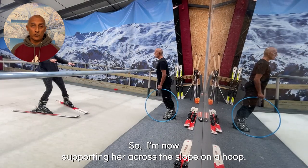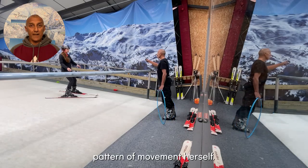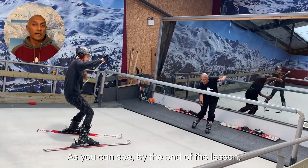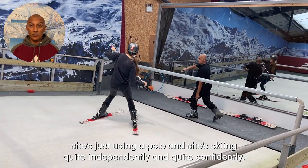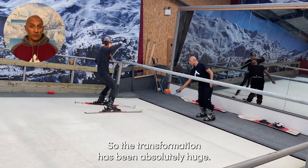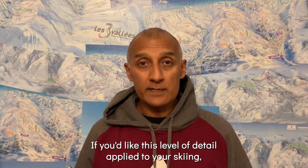I'm now supporting her across the slope on a hoop, and then gradually she starts to take control of that pattern of movement herself. As you can see, by the end of the lesson she's just using a pole and she's skiing quite independently and quite confidently. The transformation has been absolutely huge.